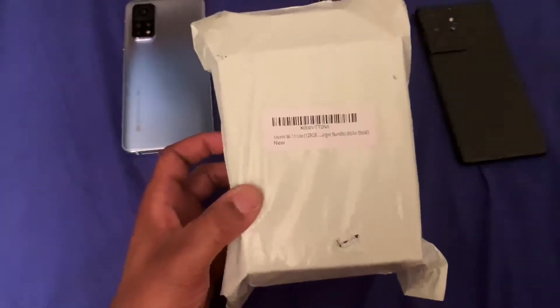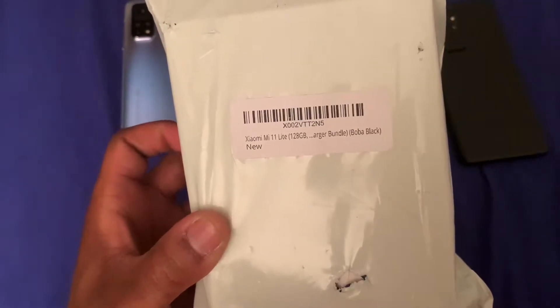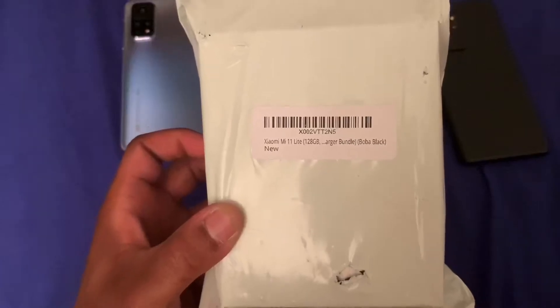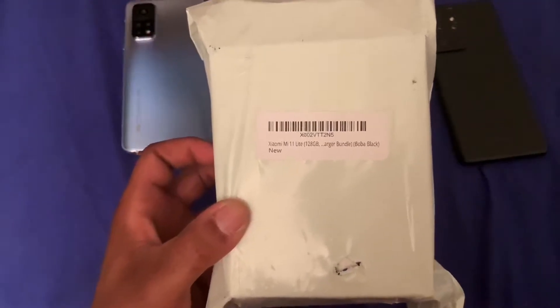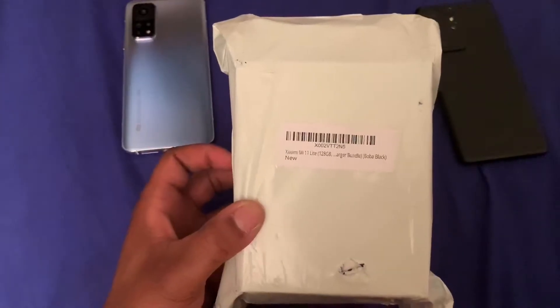What is going on YouTube? I'm back again with another video. Today we're going to be doing an unboxing on the Xiaomi Mi 11 Lite 128GB model. I went ahead and picked this up off Amazon — the link will be in the description below right above that like button. Without further ado, let's get into this.